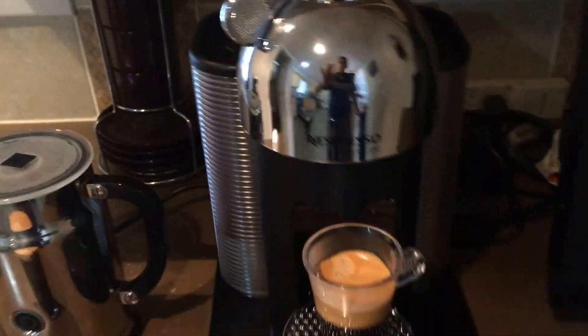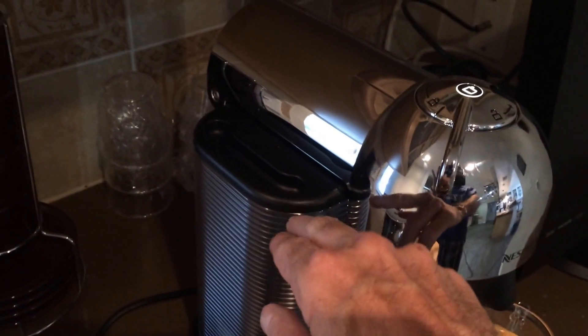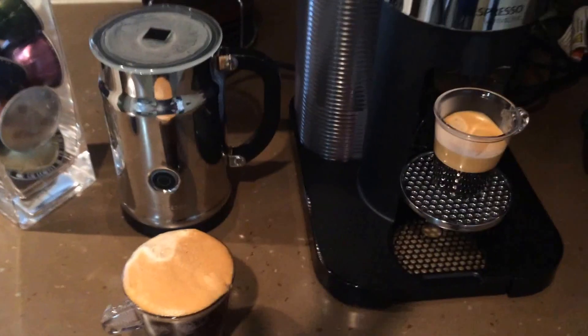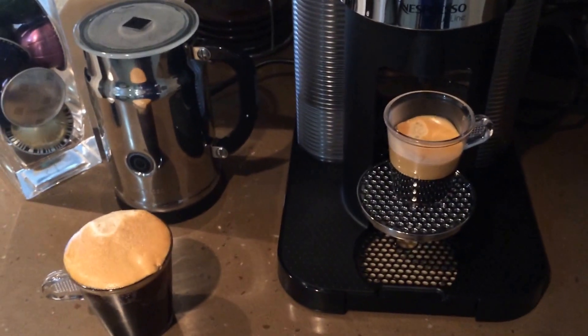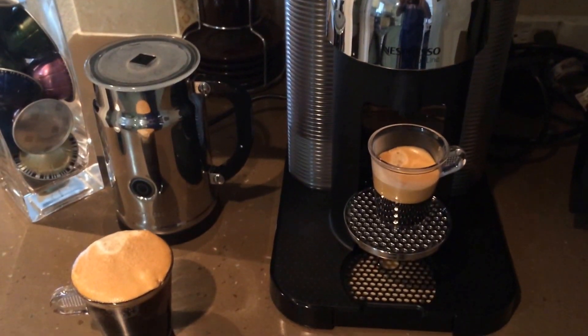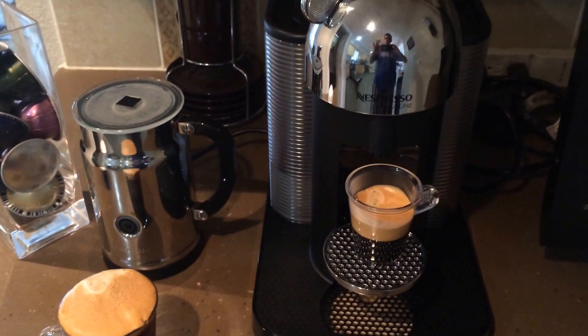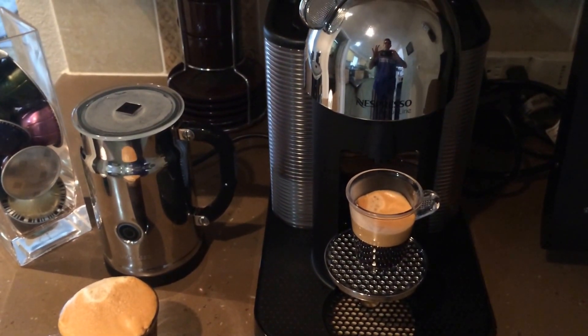That is your Virtuo Line unit. Water goes in on this side — it holds 48 ounces. A regular cup of coffee is about 8 ounces, and an espresso is about 2 ounces. That is the Virtuo Line espresso and coffee maker, brand new. That's how it works — have a good day!